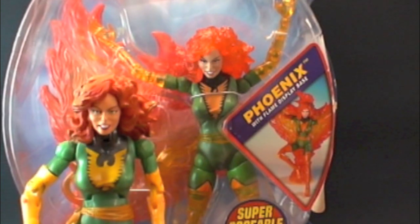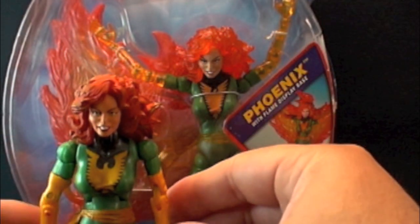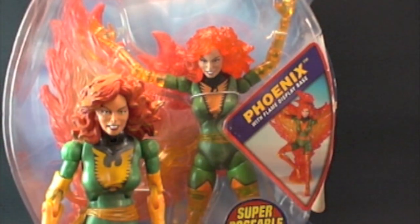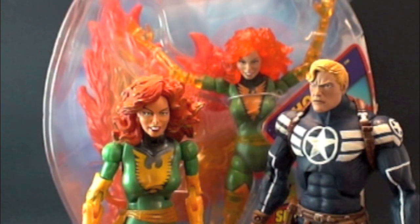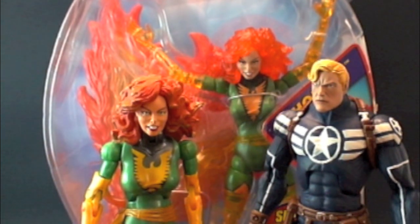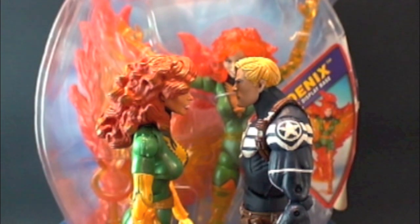I'll bring in a Shield Agent for size comparison. This figure is definitely my holy grail — there's only one in existence with the phasing variant. There are two more Phasing Classics packaged but they're not phasing, so this makes it a one-of-a-kind. Here's my custom Steve Rogers made as a Shield Agent — let me put him right next to her. He's a little taller because he was on a stand, but once that's off they're pretty much the same size.